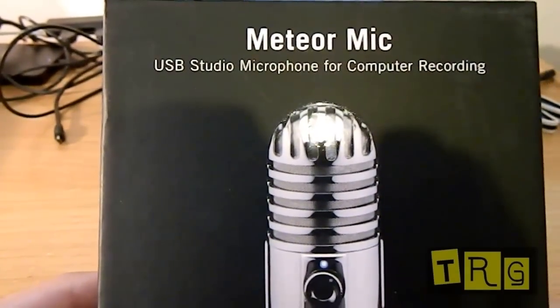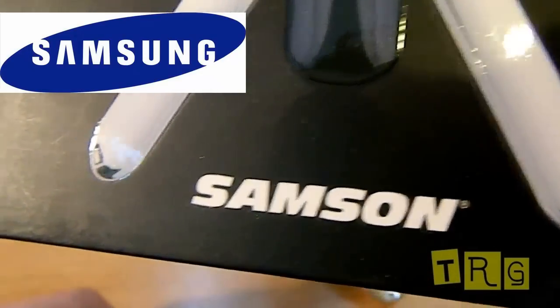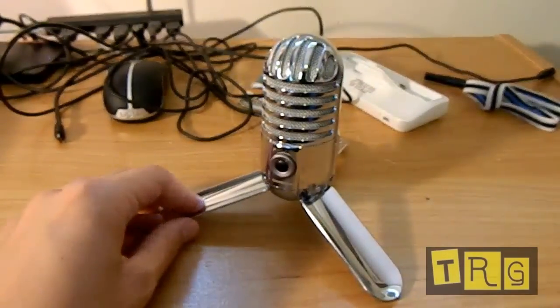Hello YouTube, this is Tech Reviews by Greg, and today we're going to be taking a look at the Meteor Mic by Samson — not to be confused with Samsung. Let's go ahead and take a look at this microphone.